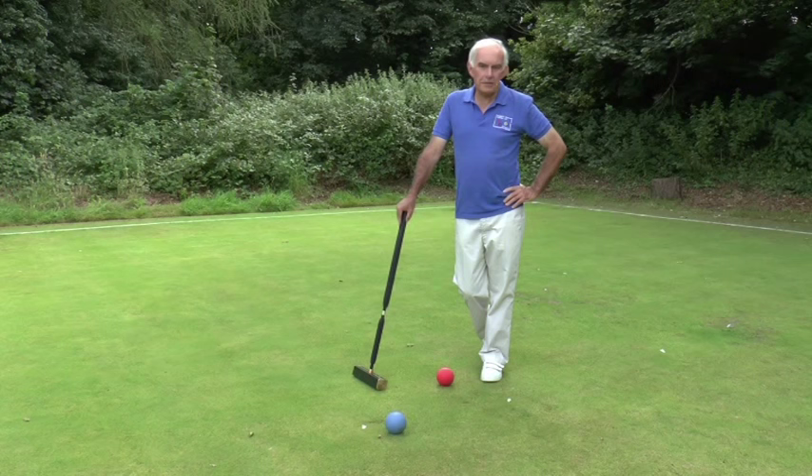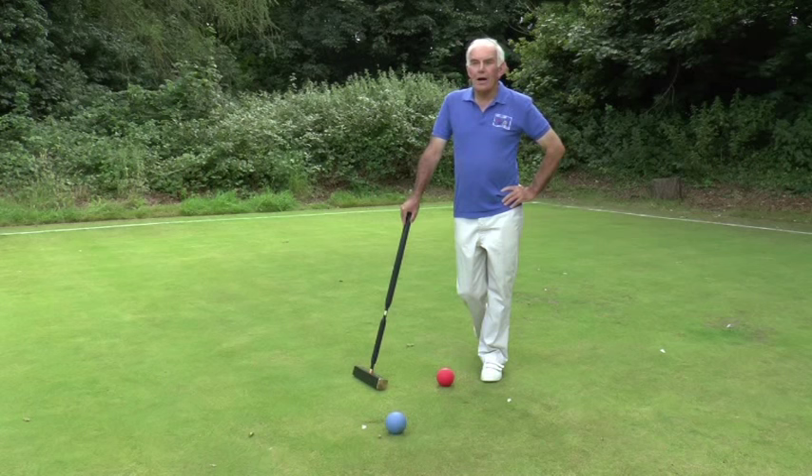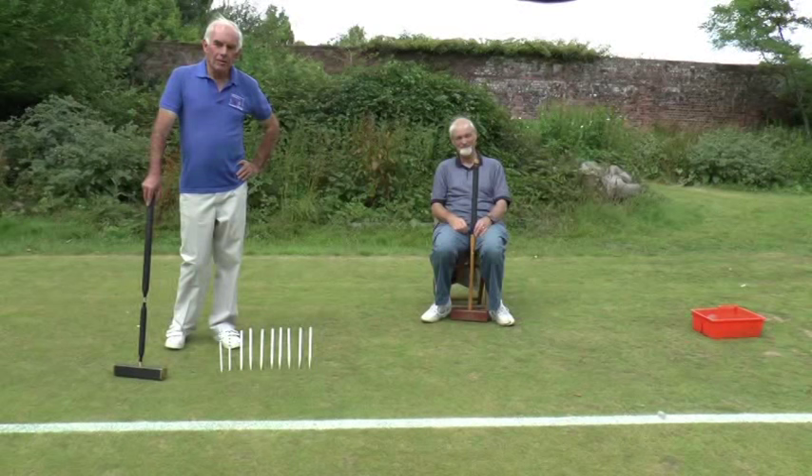So basically, that's all there is to croquet. It's a sequence of hitting one ball with another ball, running hoops, and so on. But you have to do it 12 times with one ball, then 12 times with your other ball, and then hit the peg in the middle with each ball in turn. So that can take quite a little time, depending on how good you are.